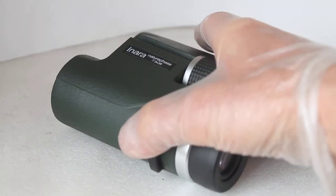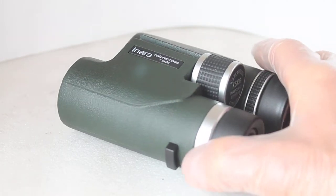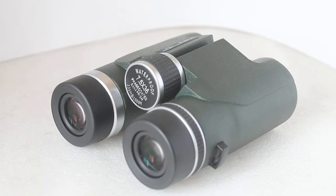Fear not — when you purchase from us, I will upgrade that to a padded strap. The brand and design may vary, but I'll definitely put in a better strap than that.